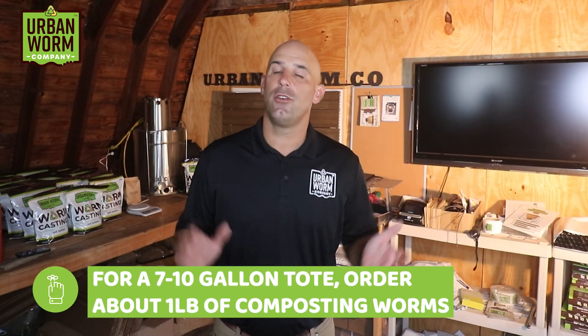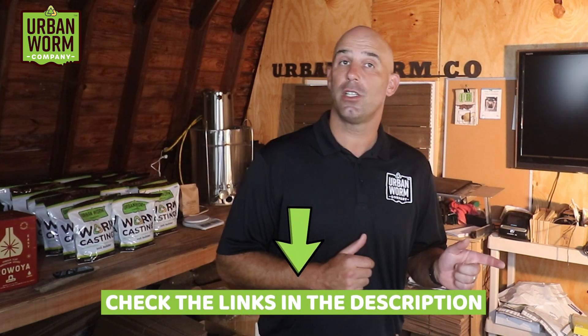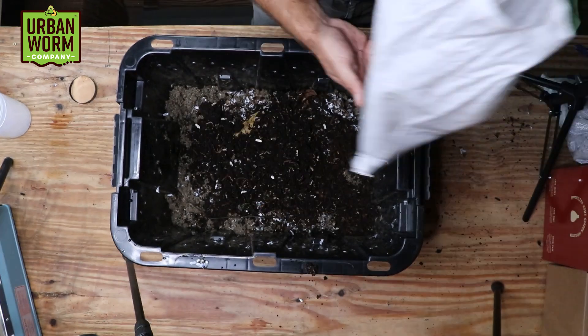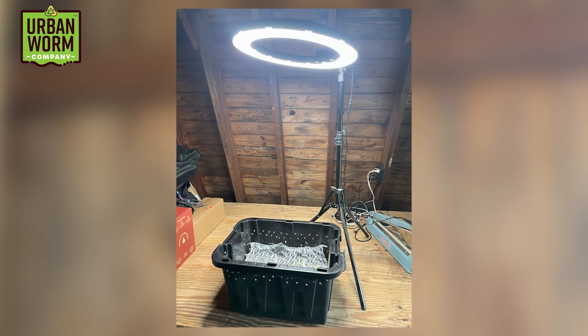For a tote this size, order a pound of composting worms max. For a larger bin like an Urban Worm Bag, go for one or two pounds. Check the video description for a coupon code and a link to buy composting worms from us. While you're waiting on your worms, the stew of wet organic waste, food waste, and living material will serve as a breeding ground for bacteria and make for a hospitable environment when the worms arrive. When those worms arrive, put them straight into your bin — they'll make their way down into the bedding on their own, but you can help by placing your open worm farm under a bright light. Worms hate light and will dive in. Keep the bin open under that light for the first 24 hours.